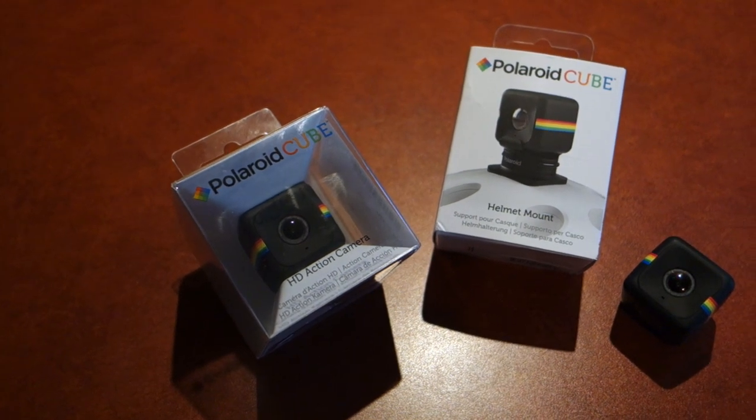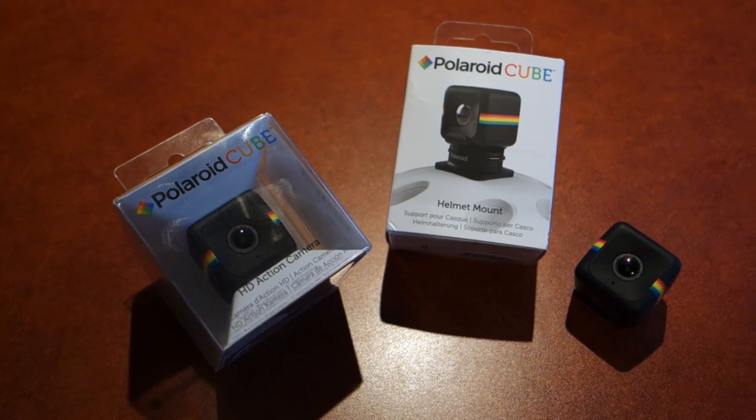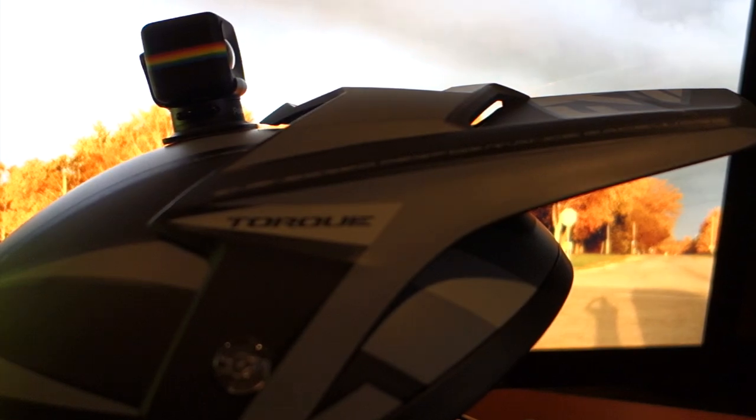This is just a quick tutorial on how to make a DIY Polaroid cube mount for your helmet and really anywhere else you want to use it. The helmet mount from Polaroid is alright, but it's bulky, it's not permanent, and costs about a quarter of the price of the camera itself.